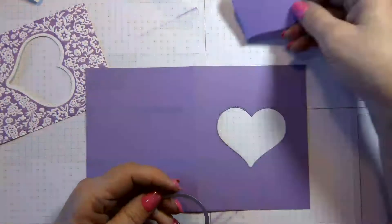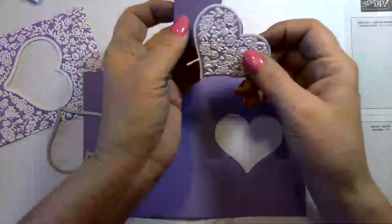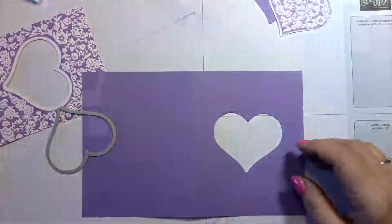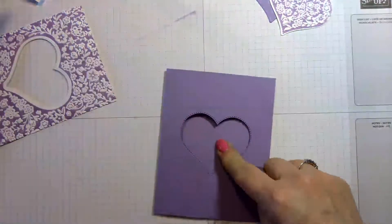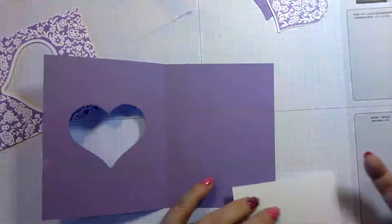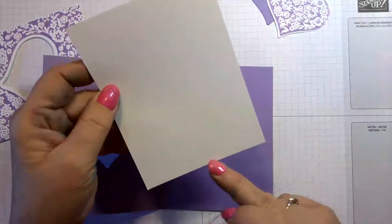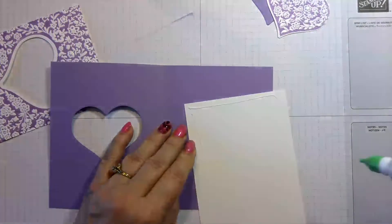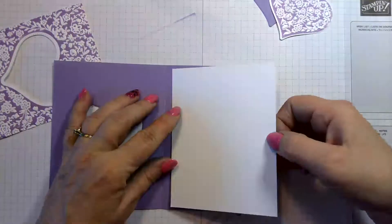I've cut that out — you can save the heart cutout for something else. Now you have two beautiful hearts to use! On the inside, because we don't want it to be purple inside, we're going to glue a white piece cut at five and a quarter by four and glue that on the inside.